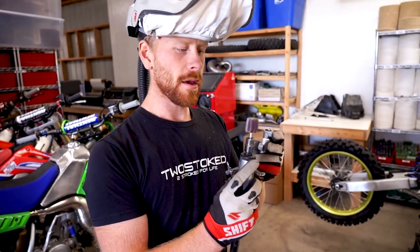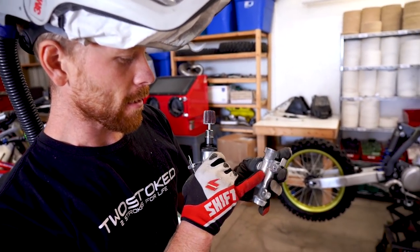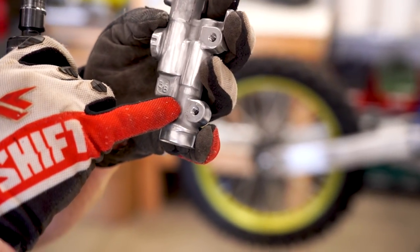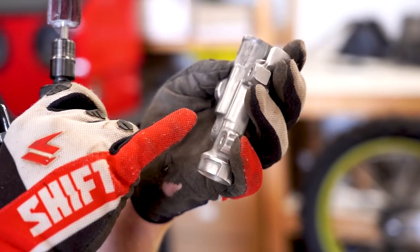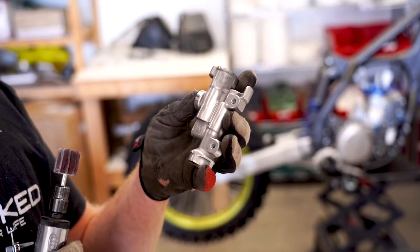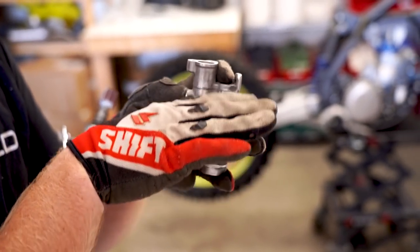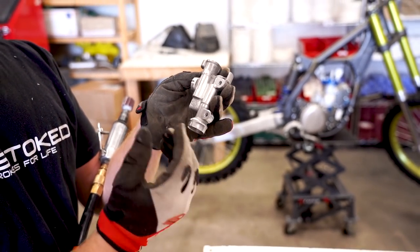I'm using a 180-grit flap wheel here on the die grinder to get into some of these tighter areas. The whole goal here is to smooth all these little dimples and markings until you have just a smooth brush finish. The reason I decided to do a brush finish is they get quite a bit of wear as you're riding — your boots are rubbing against the side — and if I had any type of coating on there it would just wear off.